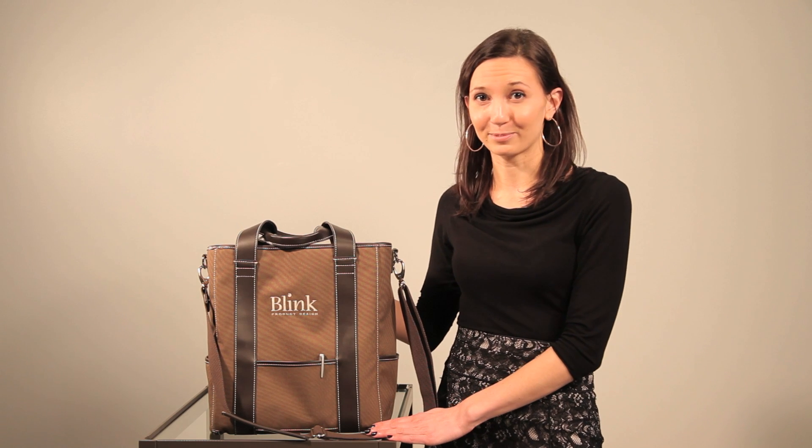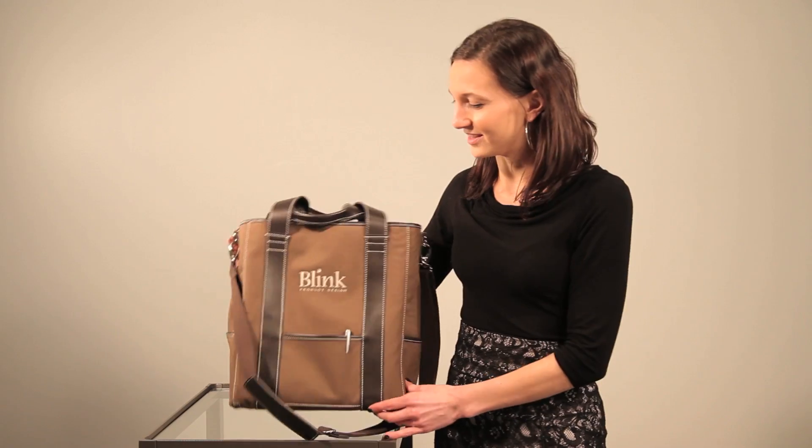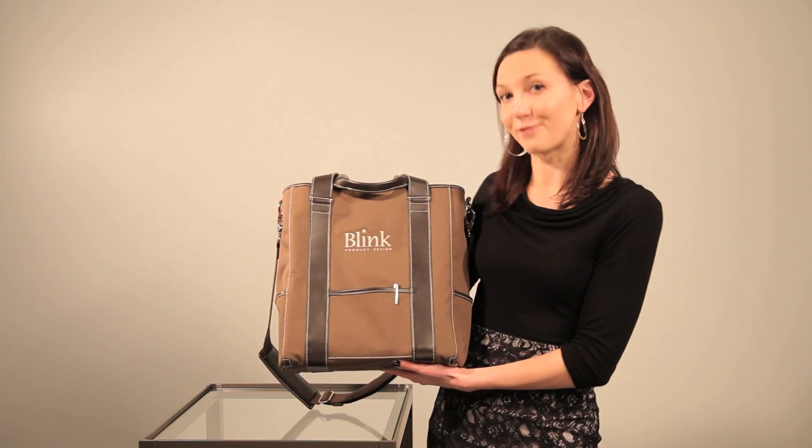This is the Urban Tote from the Blink product design collection. It's made out of 51% former plastic bottles and it comes in this great brown color with brown accent straps. It's also available in red and olive green.